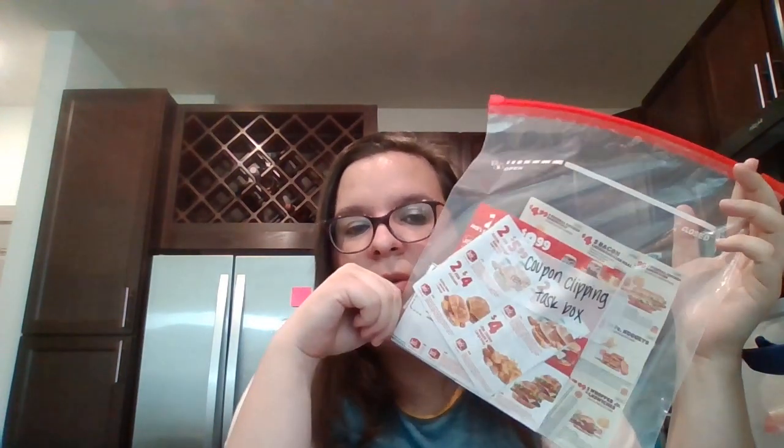This one is called Coupon Clipping. I just got coupons that come in the junk mail and I'll put a pair of scissors in there. It's an easier task for a Level 1 or Level 2 kiddo — they can do it independently.